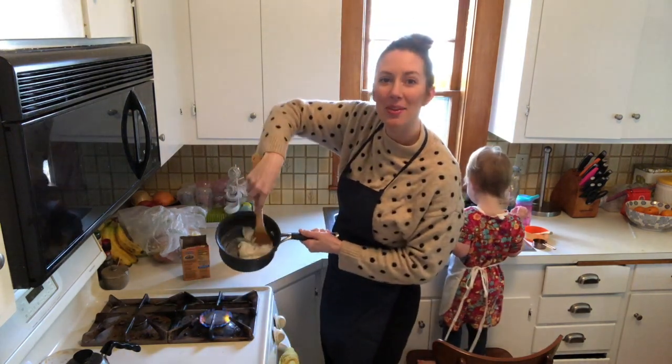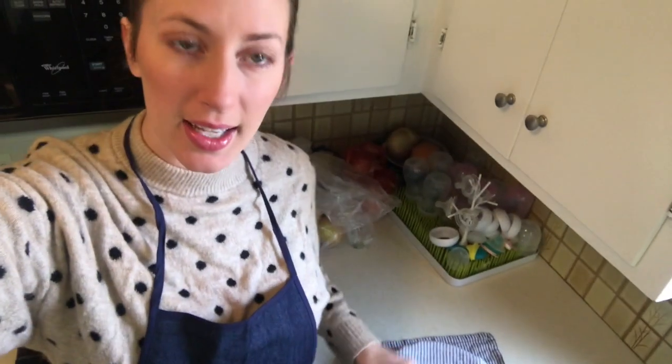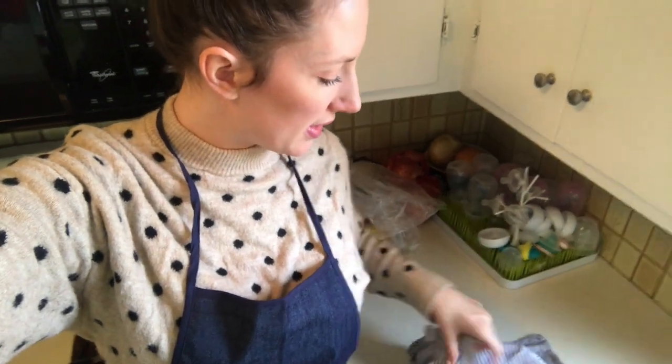Our clay is starting to come together. Florence and I have finished making the clay. It's cooling right here in this bowl. I just put a damp towel over the top so it doesn't dry out. It's still a little bit warm to the touch, so we're just going to let that cool. Once it is totally room temperature, then we can get it out and start making things with clay.